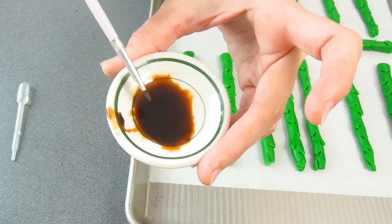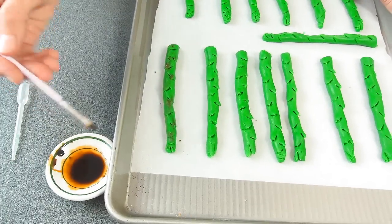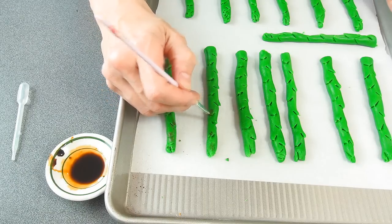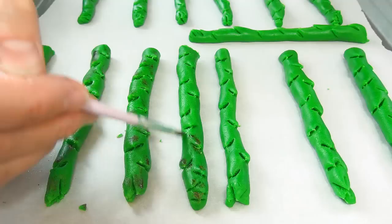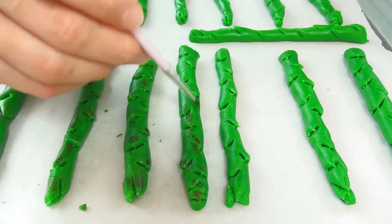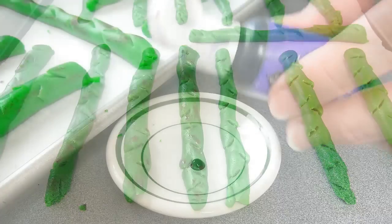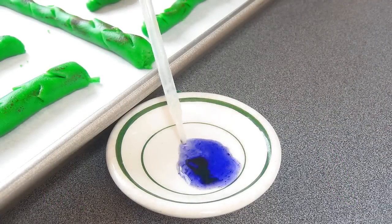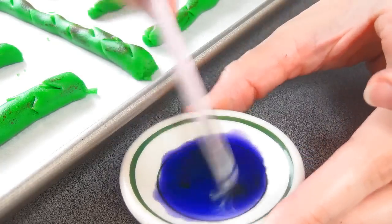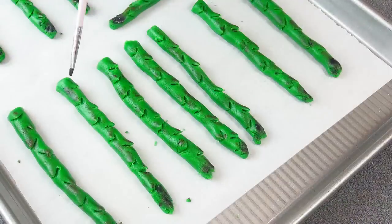Now we are going to paint these with some food coloring. Here I mixed some brown edible food coloring with a little bit of water. Then I'm going to mix a little bit of purple food coloring with some water and paint the tip of the asparagus with some purple. Don't forget to paint the sides of the asparagus as well.